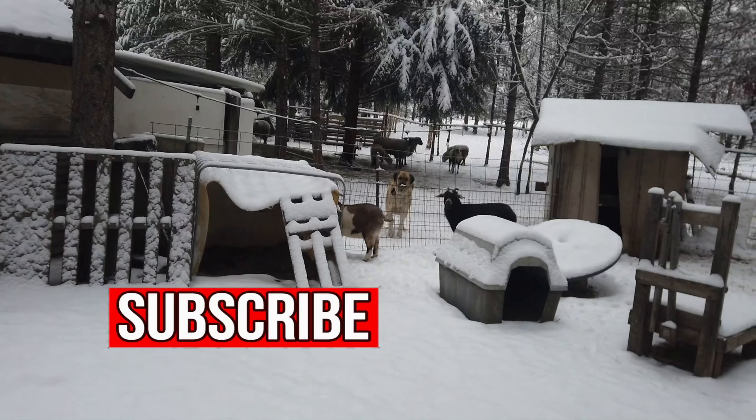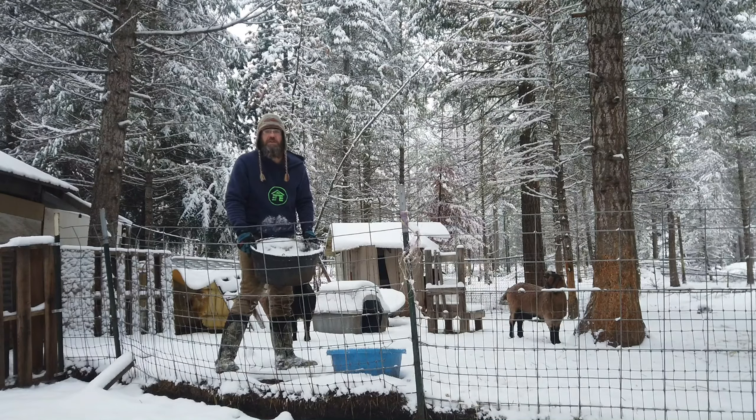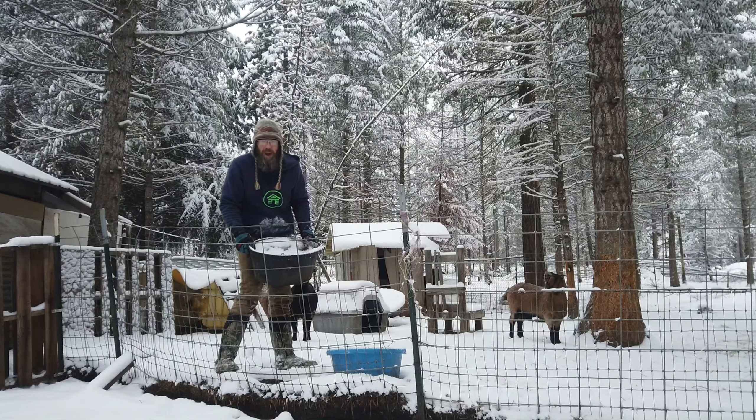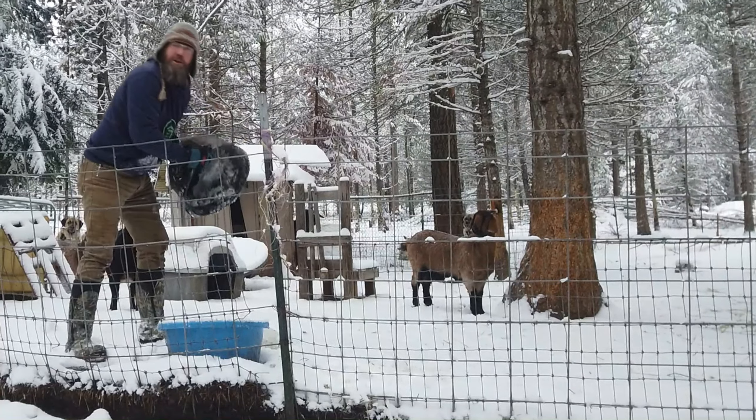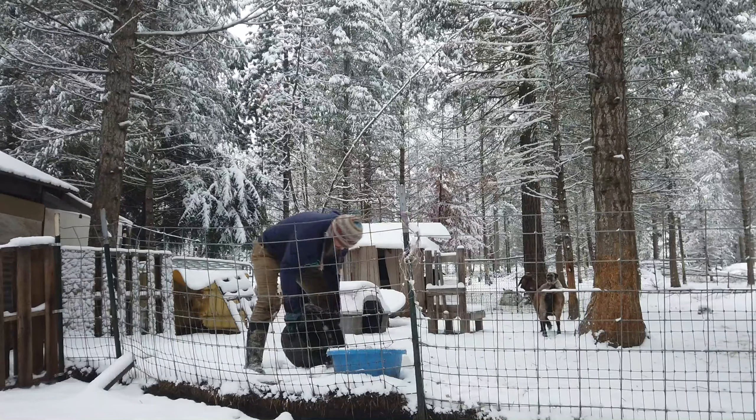It's pointless to even bother to try to keep the ice from freezing up here. There's lots of tricks you can do. They work a little bit, but nothing's 100% besides constant power and a heater. Or you get these rubber bulls and you just break the ice out. Give up the fight. Pick your battles. You can kind of take your aggression out on it and just fill with fresh water.